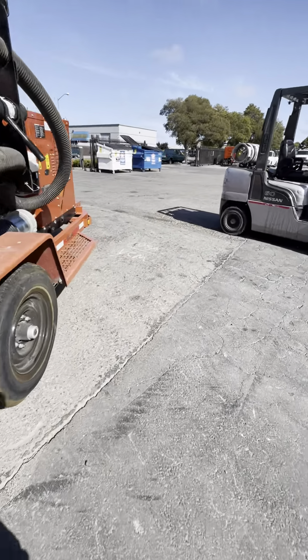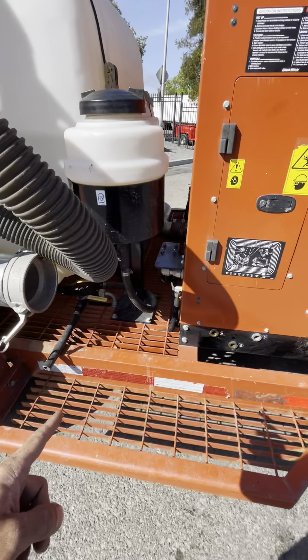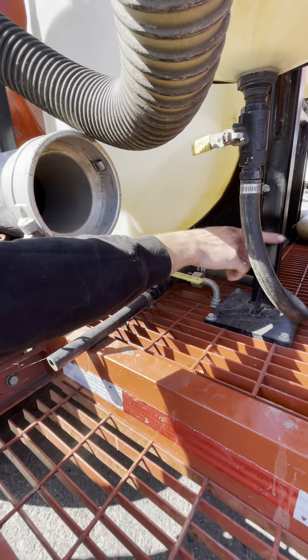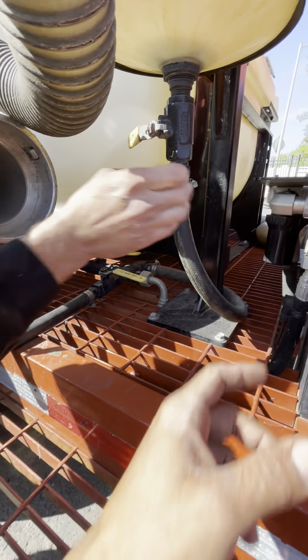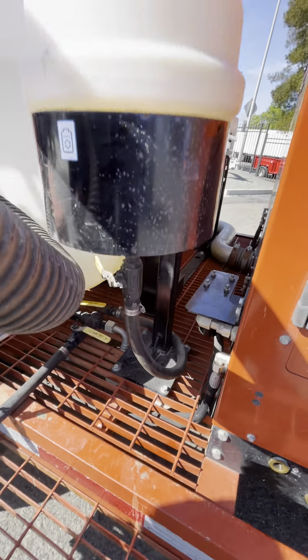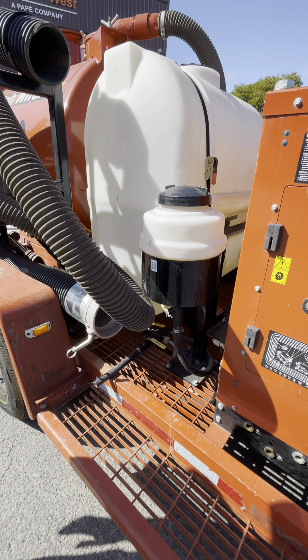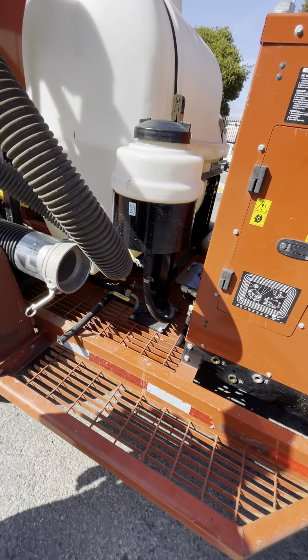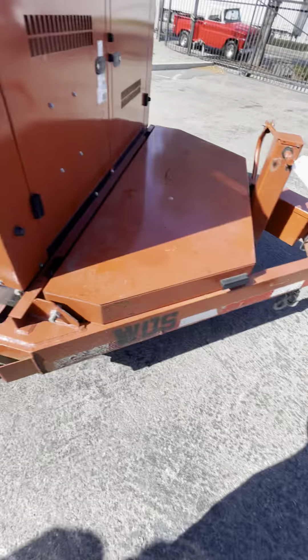So how do you do this one again? You just unthread it. Close this valve first so you don't have a bunch of water, then just grab this, unthread it, and clean the filter. You have to rinse it with water with a little bit of pressure — don't just scrub it. You have to be able to see through it. Got it. Thank you.